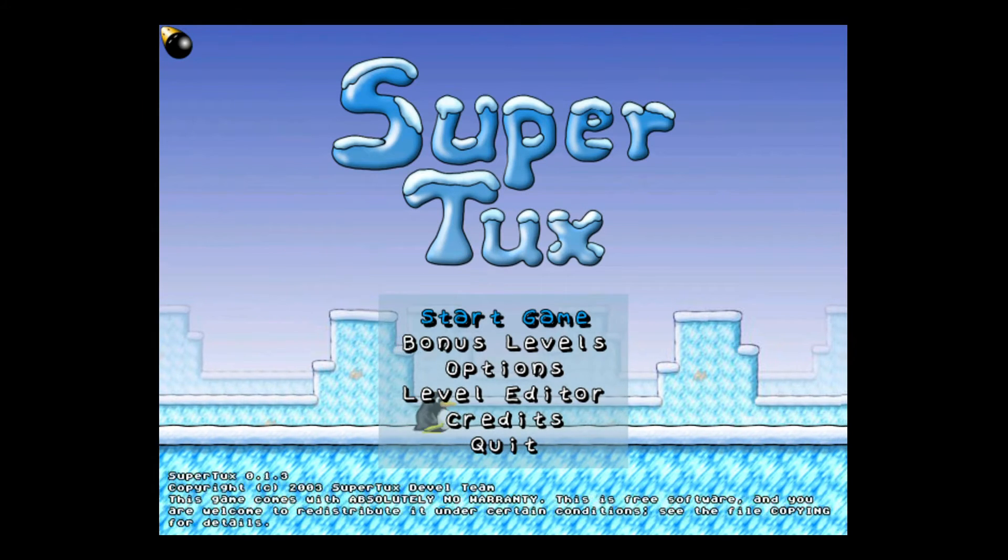Super Tux is a bit of a rip-off, isn't it? Yeah, what do you think it's a rip-off of? Super Mario. Super Mario, yeah!